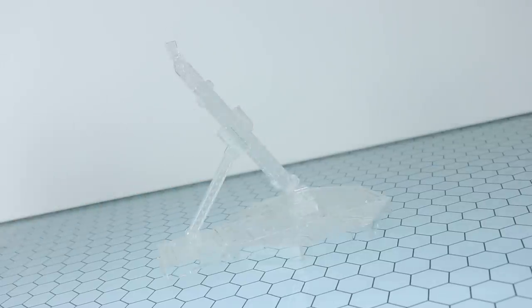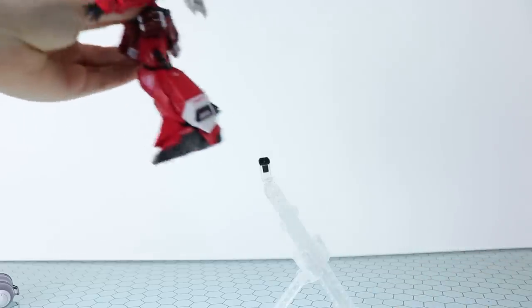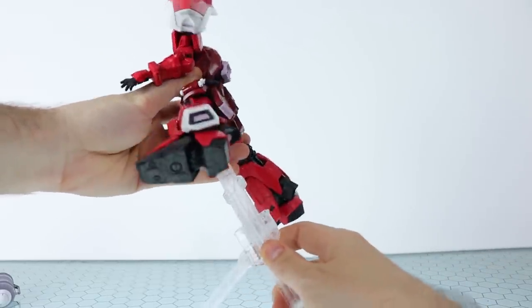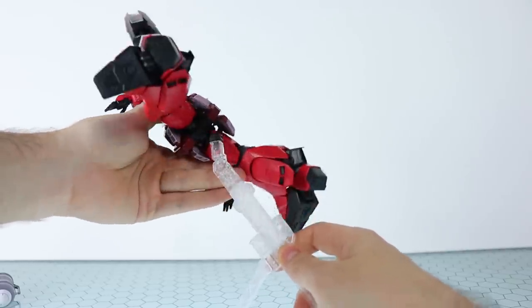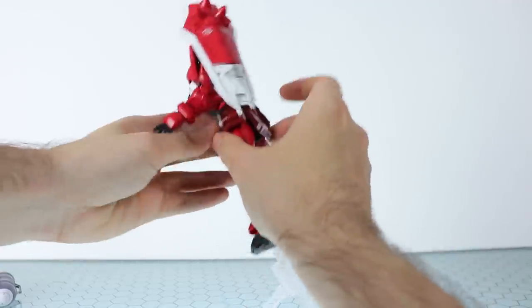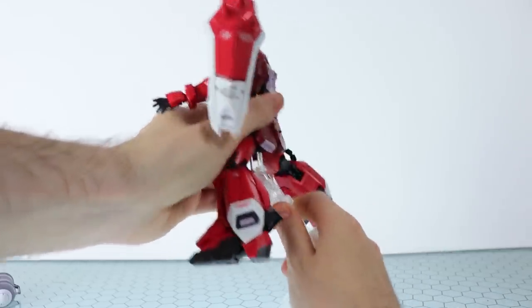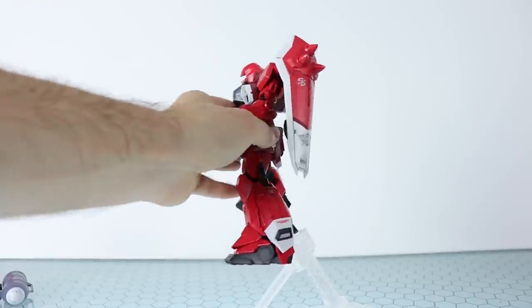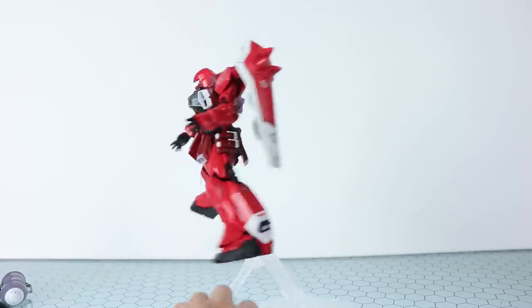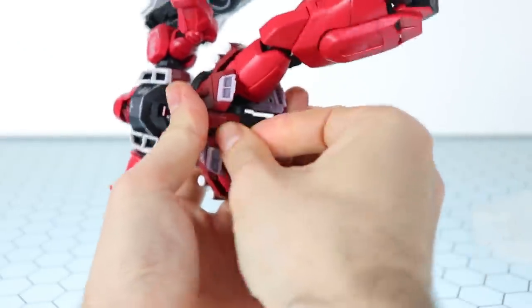Action base — check. Action base adapter — check. Testing this in real time with no off-camera shenanigans. It takes a moment to figure out where it attaches, but once it clicks in, it doesn't feel too bad. The tilting back and forth is the action base itself, not the adapter. All in all, pretty good — actually maybe too good, as it's now a bit of an issue getting back off.